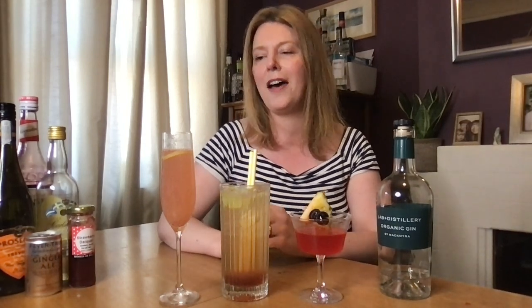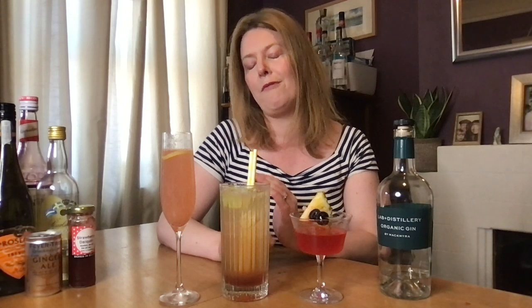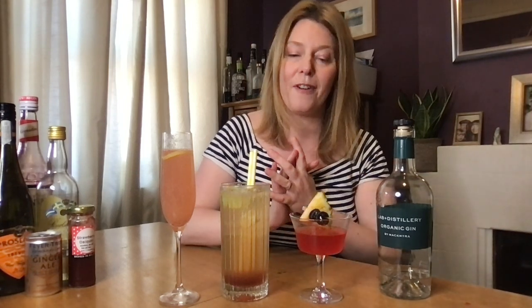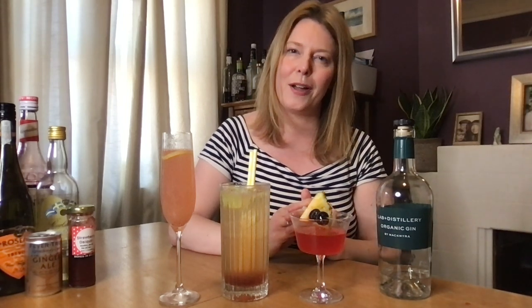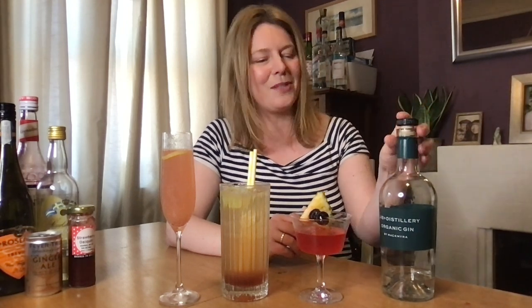So these are my three choices for World Gin Day: the Swedish 75, a twist on the French 75 swapping sugar syrup for jam — I used strawberry but do recommend lingonberry if you can get it. The Floradora, which has really become one of my favourites again, with raspberry liqueur, ginger ale, and lime. And Have a Heart, which uses Swedish Punch — though you can switch it out for rum. All three have been made with the Mackmyra Organic Gin, a Swedish gin I'm really loving. It works so well in cocktails, and I believe it was actually made with cocktails in mind. Thank you very much, I hope you enjoy them all — see you soon!